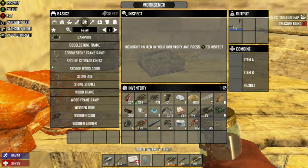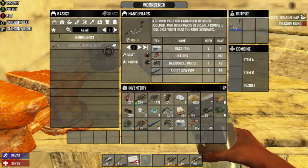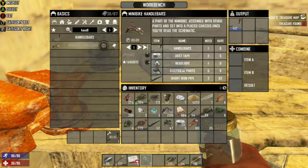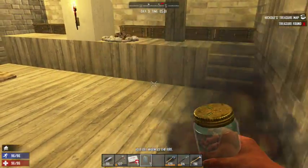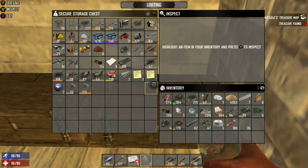I'll have to make some. To make the minibike handlebars, we're going to need two duct tape, handlebars, headlights, electrical parts, and short iron pipes. Do we have any headlights? I found some headlights but I don't know where they're at now.